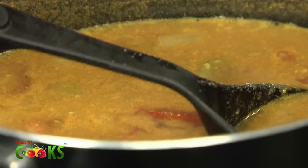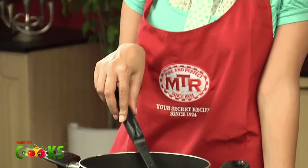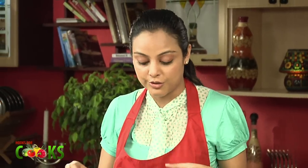Now we have to let it boil for about 5 minutes. Sambar is a vegetable stew. It has its origin from the south, and each state in the south has a different variation to it. We have to let it boil so all the flavors and spices can get into the vegetable stew.